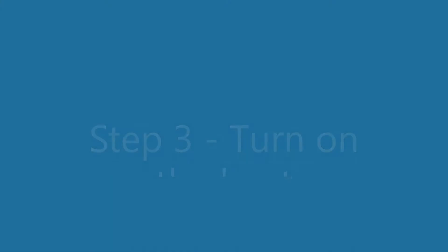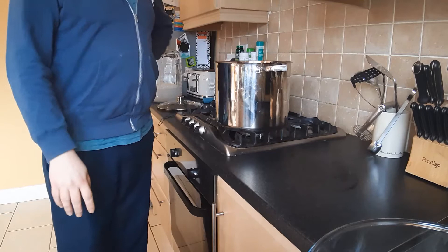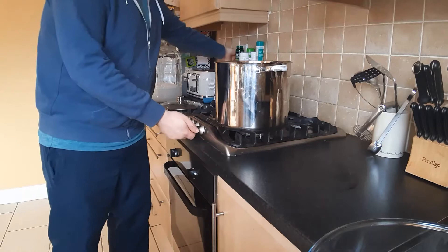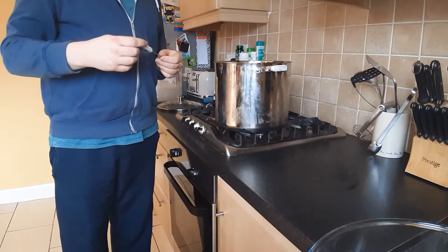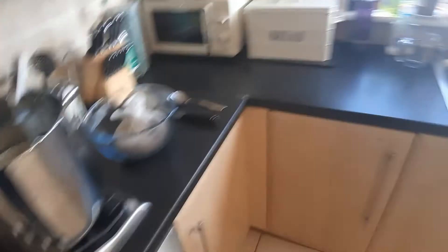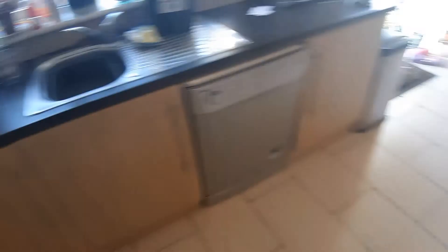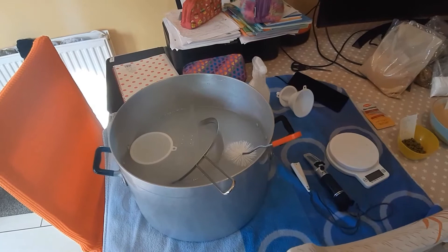I have 9.8 litres of water in this pot and the next step is to heat it up to 70 degrees Celsius. I have my trusty digital thermometer — once it reaches 70 degrees we'll move on. The water is currently at 50.8 degrees and heating. Over here I have my sanitizer bucket sanitizing pretty much anything that will touch the beer, and my refractometer ready for a post-fermentation gravity reading.